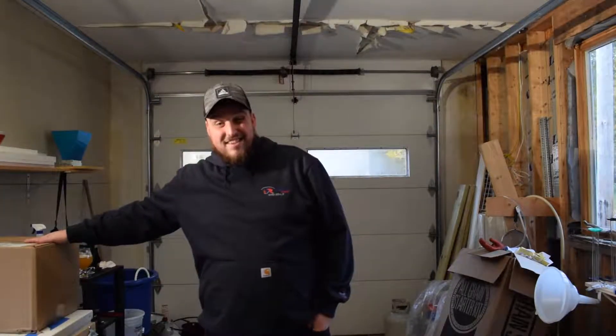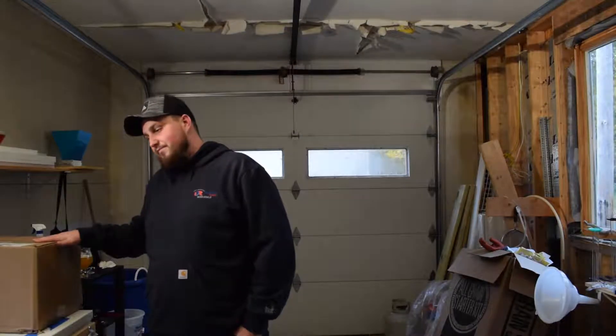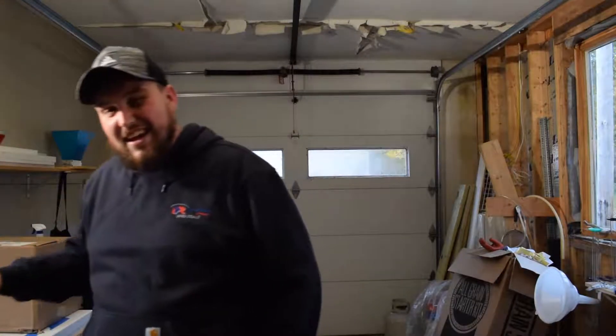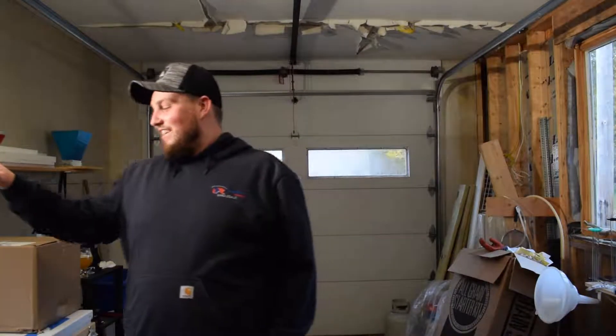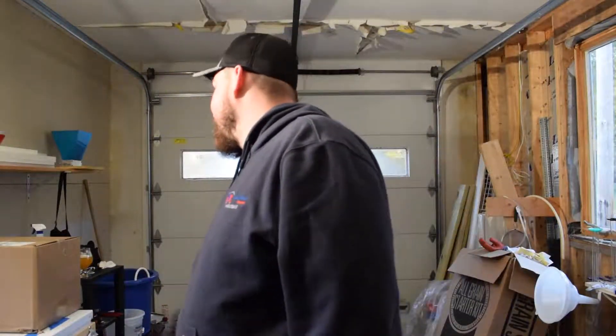How's it going everybody? Welcome back to the Main Brew Guy. So today I got some nice packages that I'm going to share with you guys. One of them is the Blitzman beer gun, and then the other — I think, if I remember when I ordered it — it's just a CO2 disperser for the keezer, some tubing, and maybe some beer cleaner. I'm not super sure, I can't really remember what I bought, but yeah let's get into cracking these open.